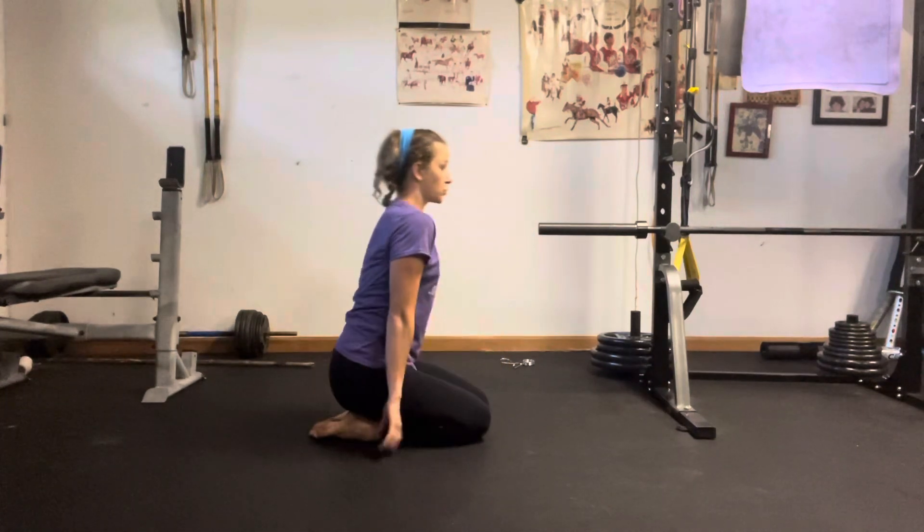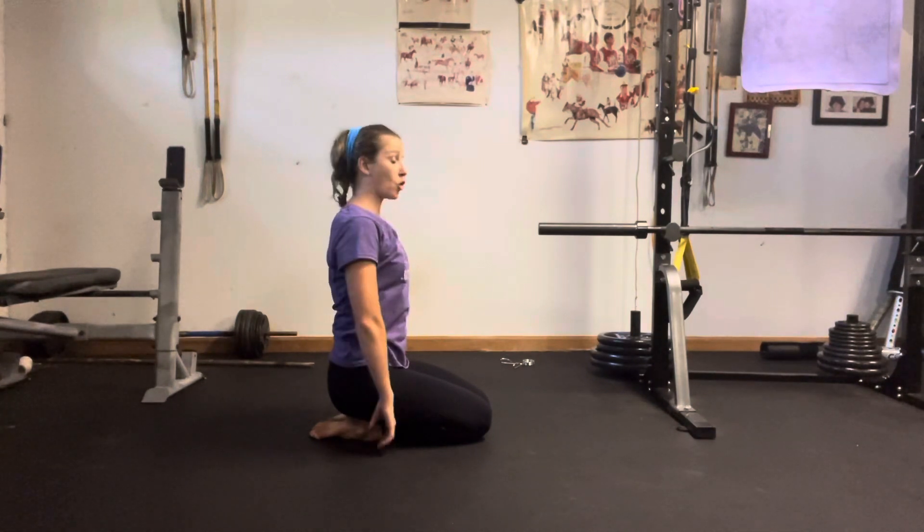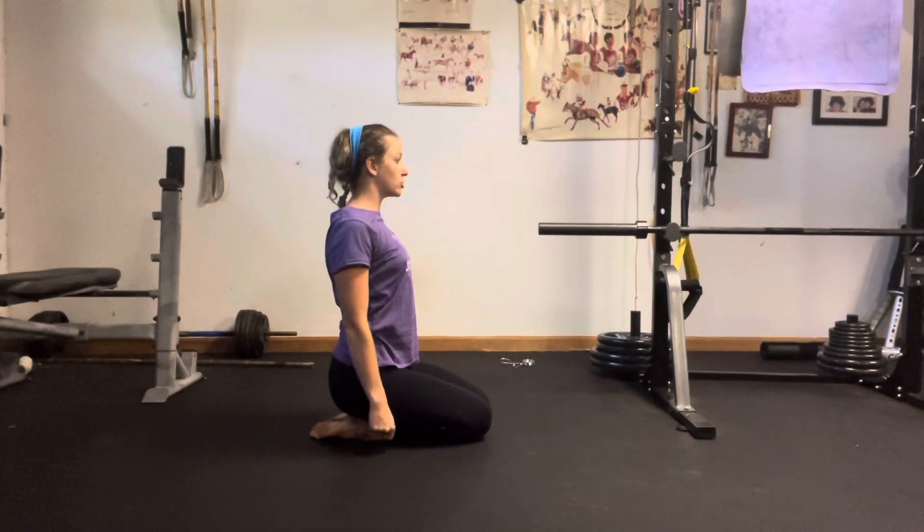From here we're just going to take the shoulders up to the ears, back and down, isolating through those shoulders. This particular direction is going to start opening up the chest, but it also just creates range of motion in those shoulder girdles.